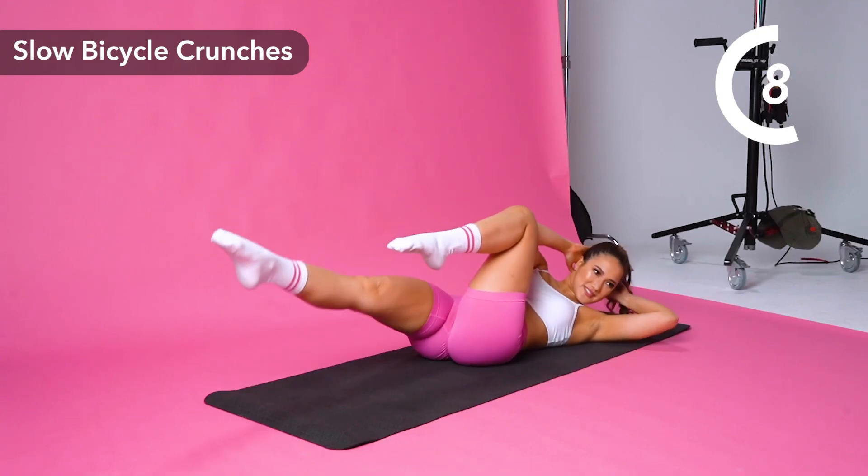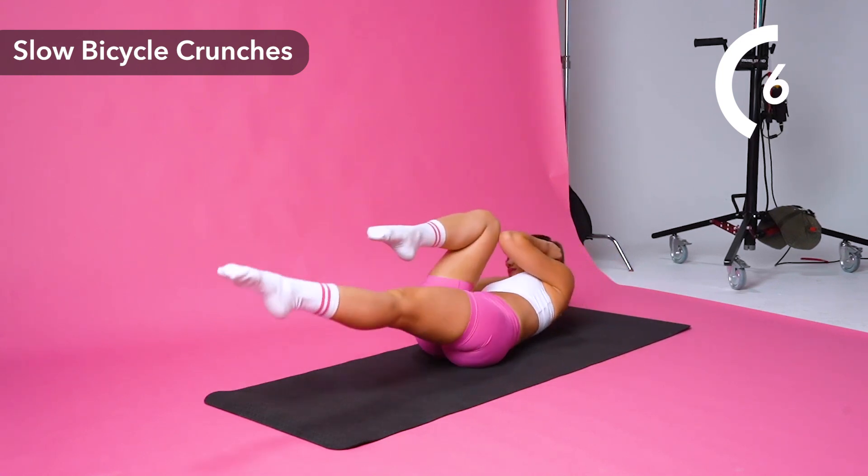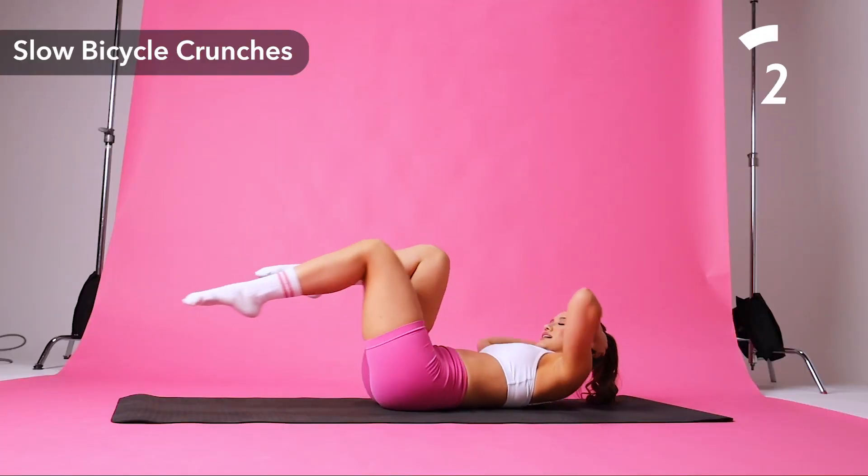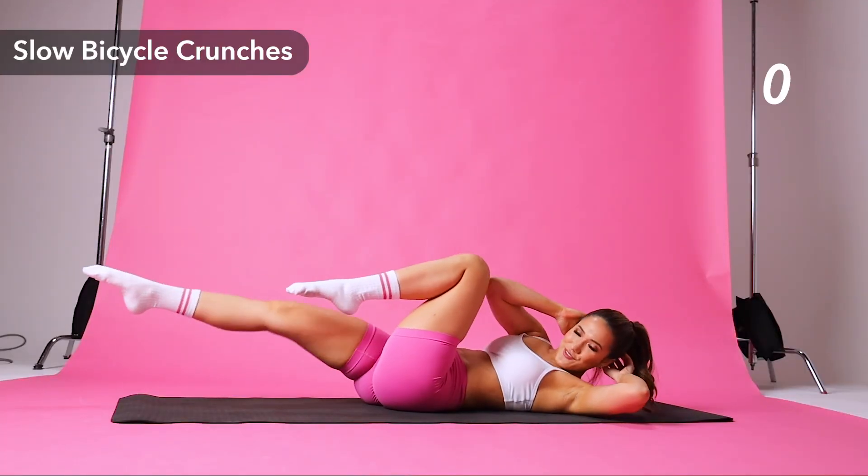Alternating left elbow to right knee and back. Other side and back. Good job. All right, double time and go.